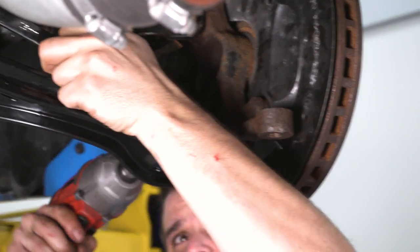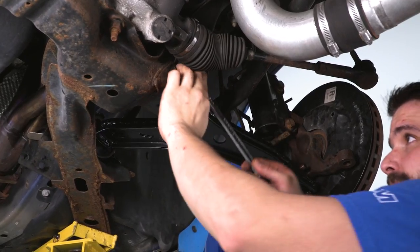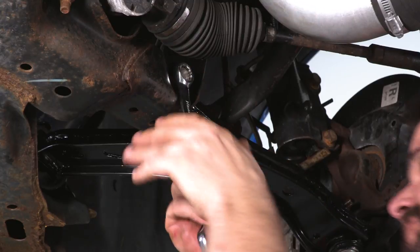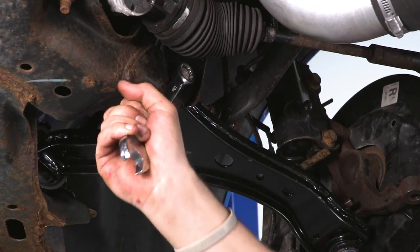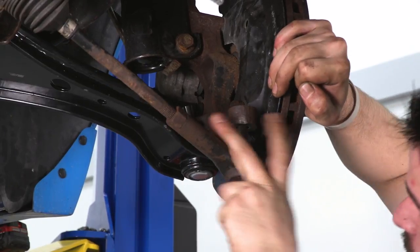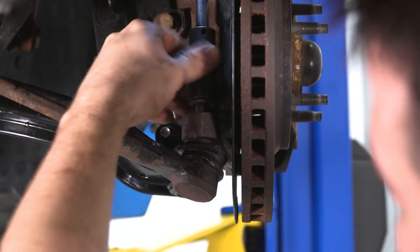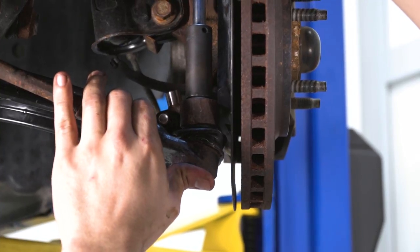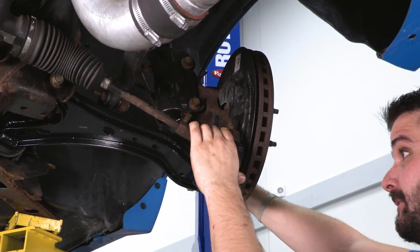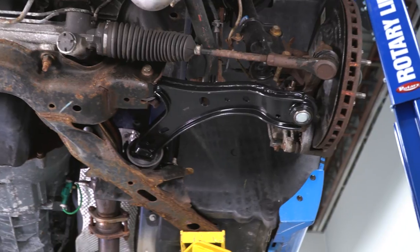Now tighten up the spindle nut, then finish tightening up the remaining bolt. Reattach the steering knuckle to the spindle — it's on there by an 18-millimeter nut. Reinstall your wheel, take it on the road, and see if you hear any squeaks or rattles and adjust if you do. That's going to wrap up the install of the OPR Front Lower Control Arm with ball joint. You can get yours here at americanmuscle.com.